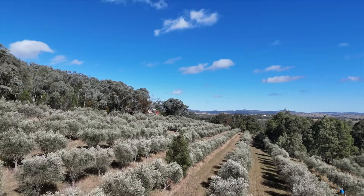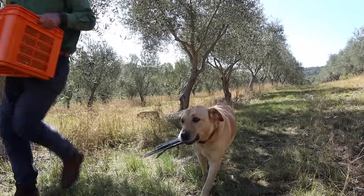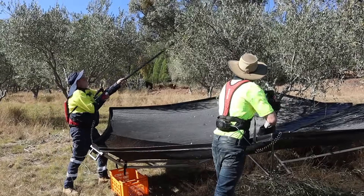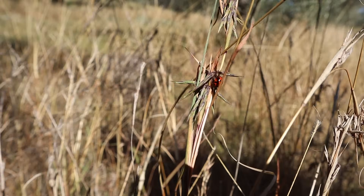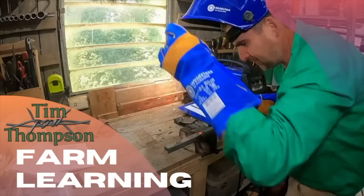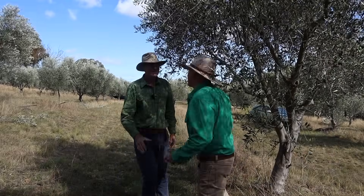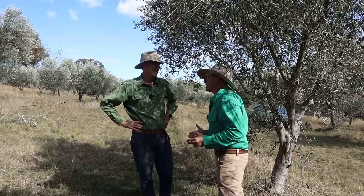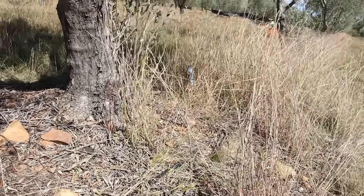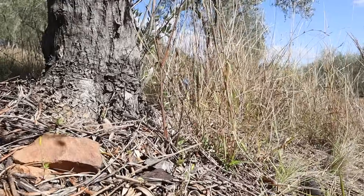I'm in Mudgee, New South Wales, to visit the olive grove of grower Peter Ampt. I'm here to find out how he's using native grasses on his olive grove floor to improve tree nutrition, reduce his pest and disease burden, and get a better crop. I'm really interested in your olive grove floor and the impacts that it's having on soil health, pest insects, and a range of other benefits for your tree operation.